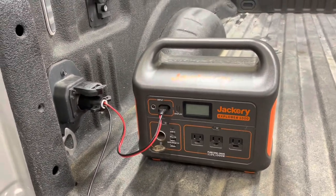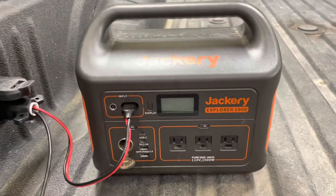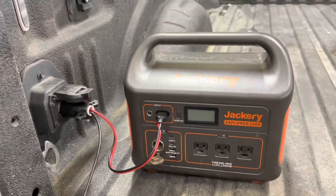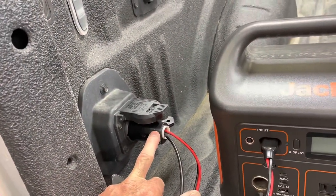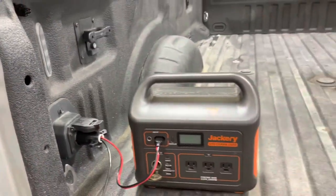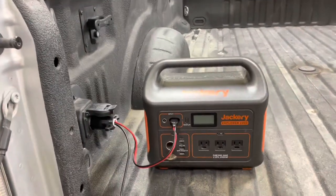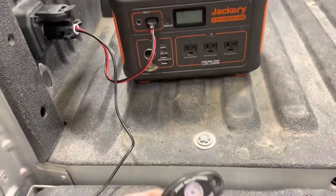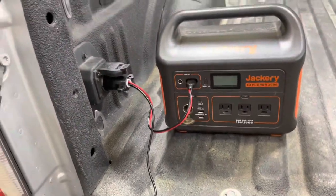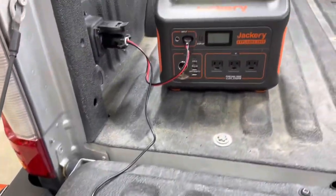I want to set up our 2017 Ford F-350 to charge our Jackery while we're driving down the road in the back of the truck. The seven-way plug has a charge output, but the smarts on the Ford truck make it so it won't send power until it sees some things. The first step I did was connecting up a simple light between ground and the brake power output — let me show you what that does first.